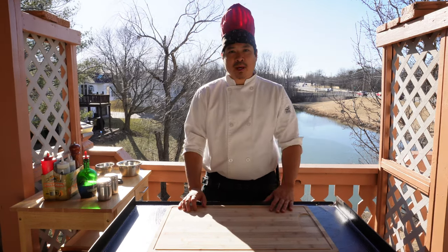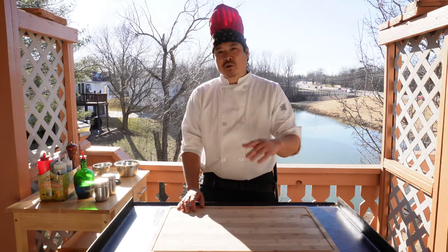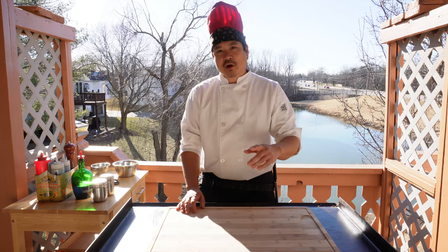Hello world, my name is Paul with the Backyard Hibachi. Today I'm going to show you guys how to make egg yolk sauce. Let's go.